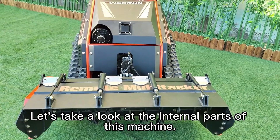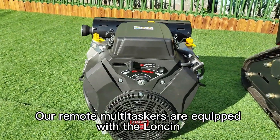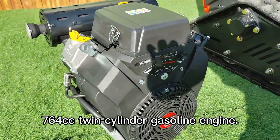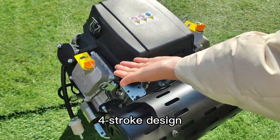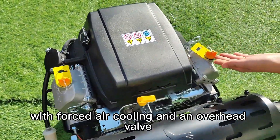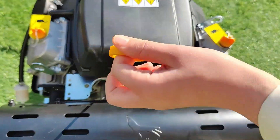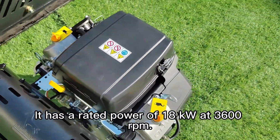Let's take a look at the internal parts of this machine. Our remote multitasker is equipped with the Lawson 764 cubic centimeter twin-cylinder gasoline engine. This engine features a two-cylinder, four-stroke design with forced air cooling and an overhead valve (OHV) configuration. It has a rated power of 18 kilowatts at 3,600 RPM.